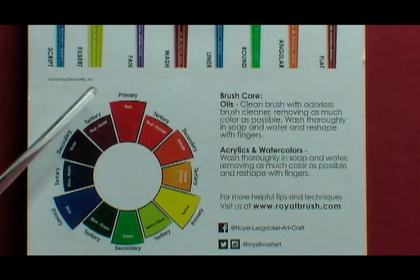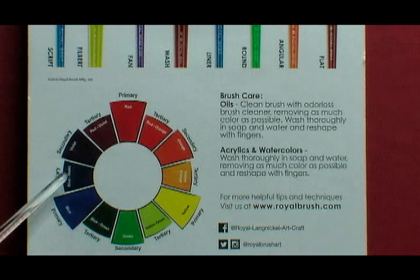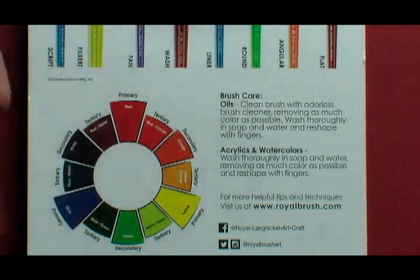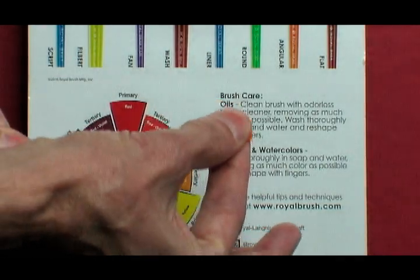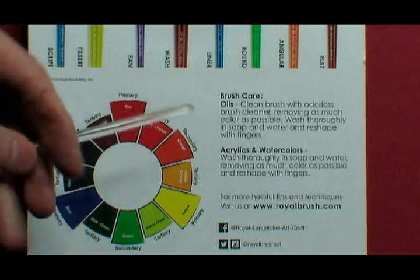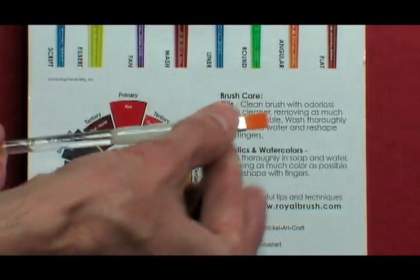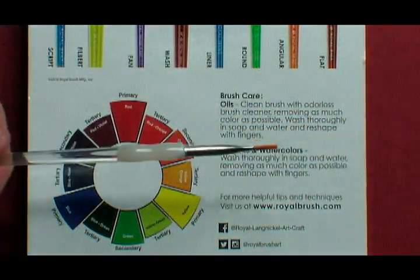Later in this video I'm going to explain the red, yellow, and blue color model for this color wheel, and brush care. If you're using oils you're going to use a cleanser, soap and water, then after you wash and clean your brush you're going to reshape it with your fingers and allow it to dry. For acrylics and watercolors, use soap and water, reshape your brushes with your fingers, place them on a napkin, and allow them to dry.